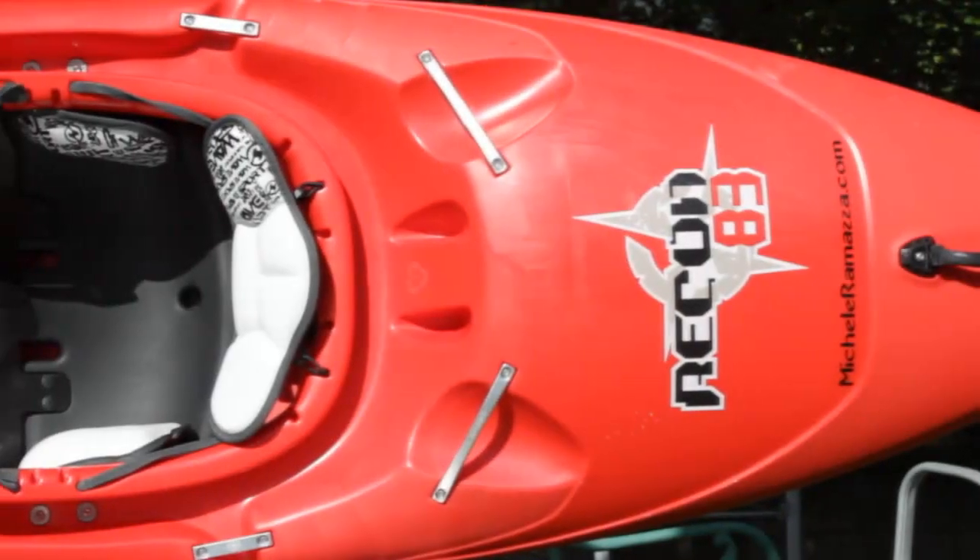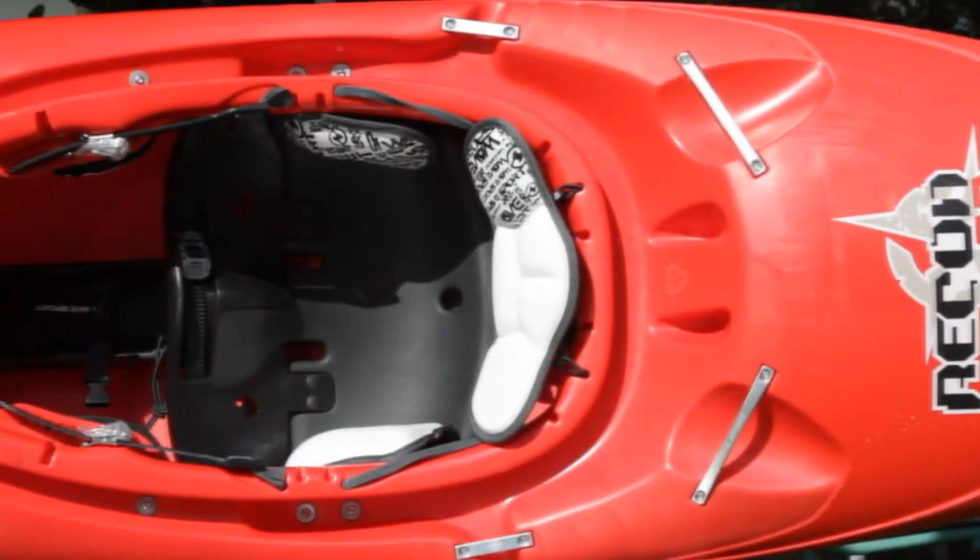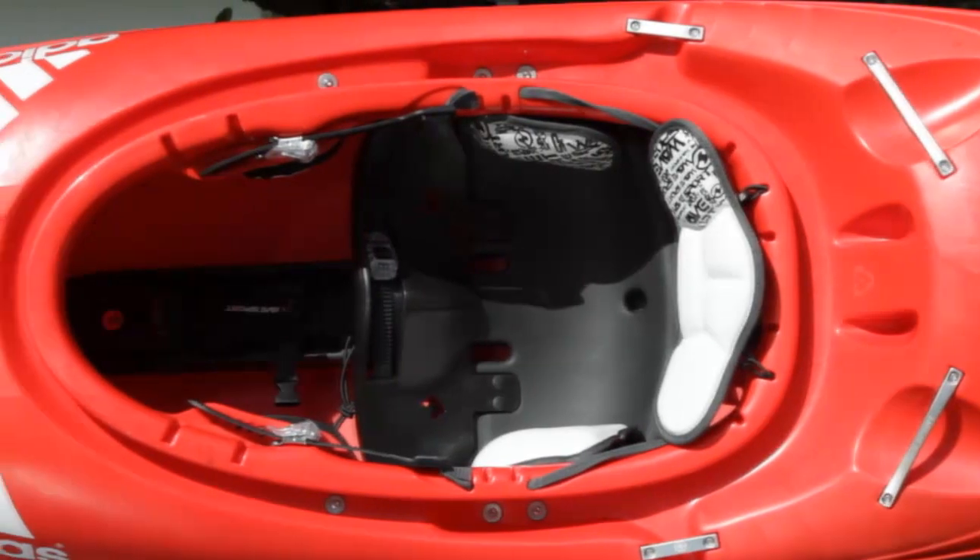This process took almost more than one year and the Recon is probably one of the most prototyped and tested kayaks ever.